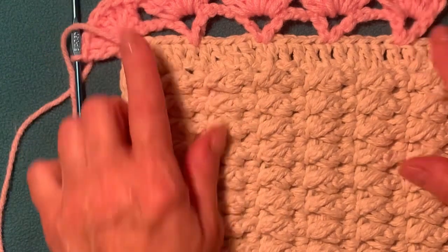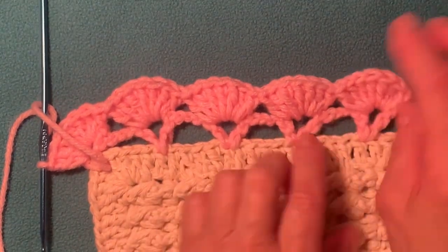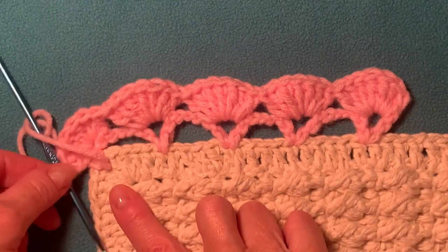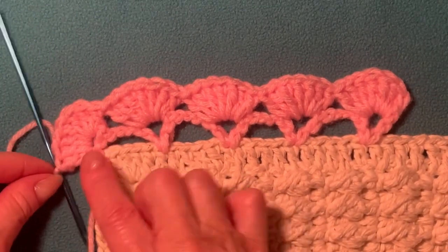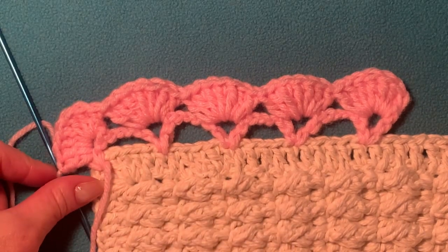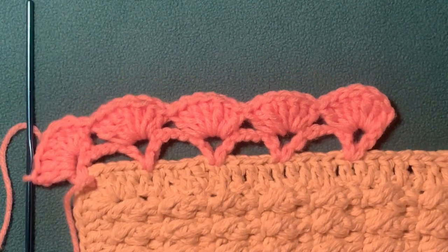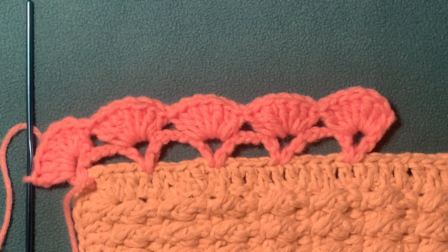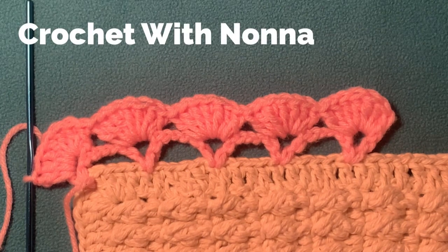You see how your work looks now — it's beautiful! I like this border and it's very easy to make. This one is on the corner — just continue. I hope you enjoyed this video. To support my channel, please click like, make a comment, share this video with your friends, and subscribe to my channel.